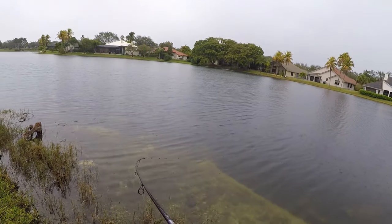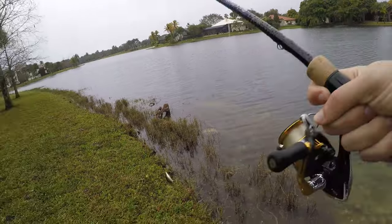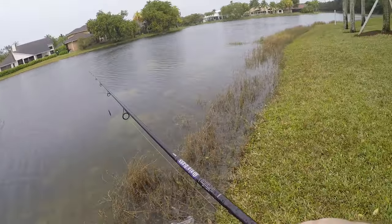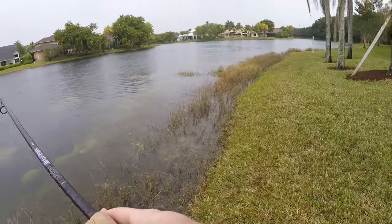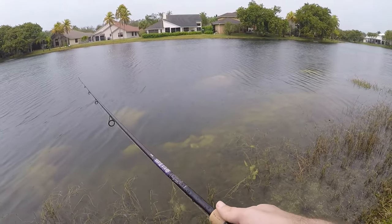Fish on — small guy. Little largemouth — oh, just fell off. I can't believe how many fish I lost today. I mean, I guess technically I got that one on the bank, but I think that is going to do it. I have had some bad luck today.